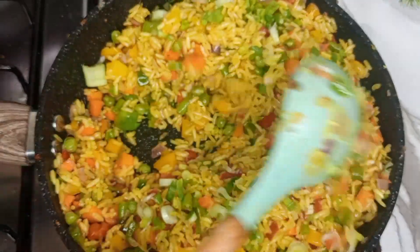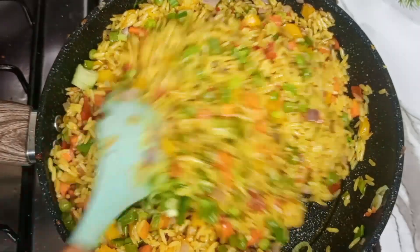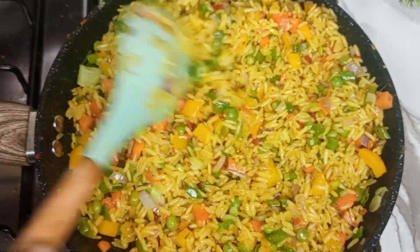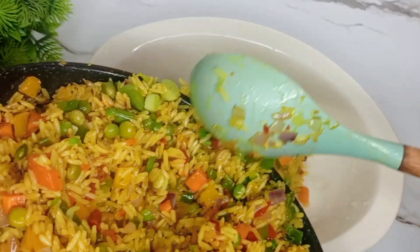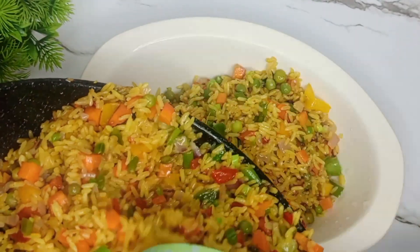Hey guys, welcome to my kitchen! Today I'm going to be showing you how to make the best Nigerian fried rice. You'd want to keep watching to see how I made it. If you've not subscribed to my channel, this is the right time to do that — please hit that subscribe button.